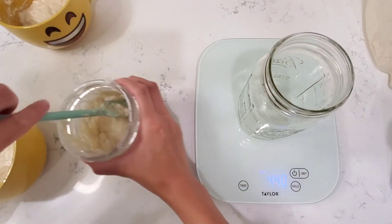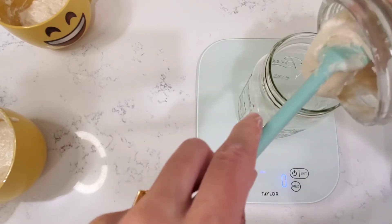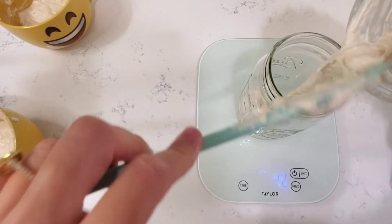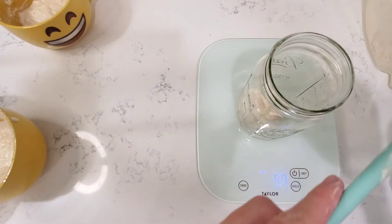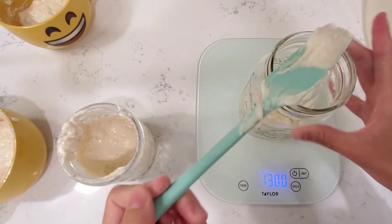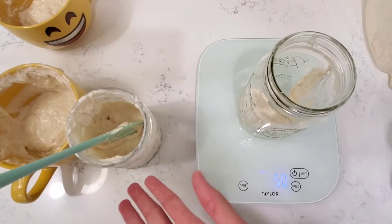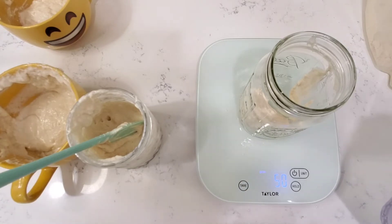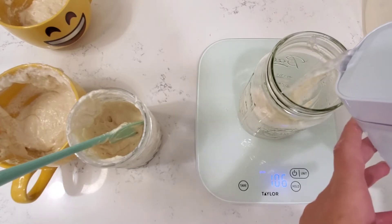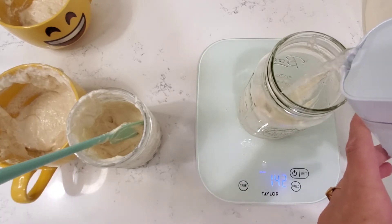I'm going to set that aside and work on my second one. Pretty much the same thing — set it at zero, give it a stir, and put 50 grams of starter into the jar. Since I bake a lot I like to have two going. Sometimes I use the discard to bake and sometimes I multiply it if I'm making a lot more stuff. With this discard you can make crackers, breads — that's what it's pretty famous for — and I made kozo knot with it too. Yeast just messes up my stomach, so that's not the way to go.